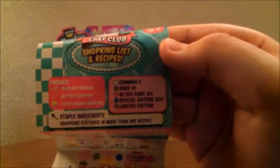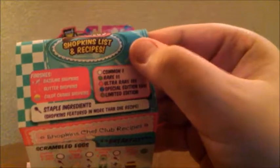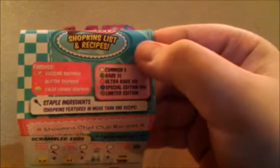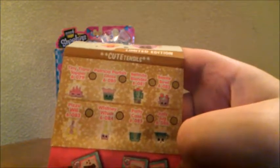First of all, it comes with the Season 6 Checklist, which shows the finishes and rarities of the Shopkins. There are also staple ingredients Shopkins, which are in more than one team. We have the breakfast team, the bakery category, the family food Shopkins, as well as the sweet Shopkins. And the limited editions for this season are the cute Tensils.